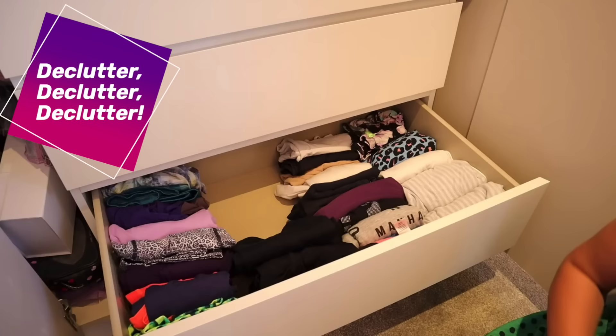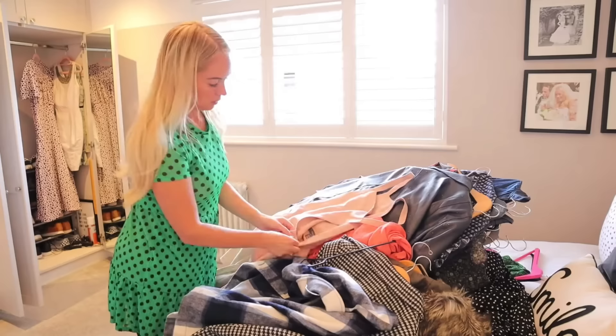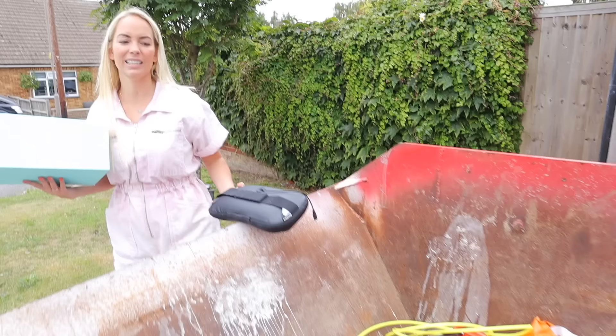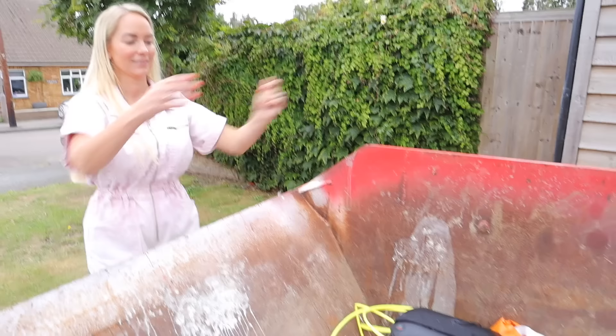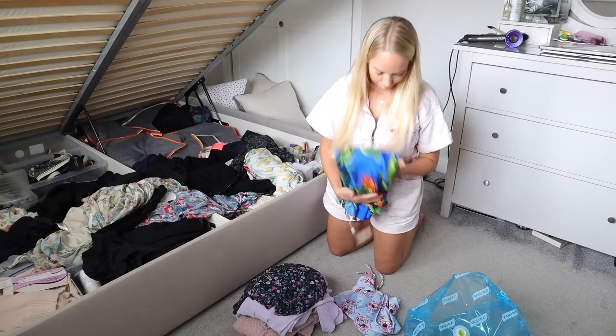A huge tip that so many people told me when I said I was moving was to start decluttering now. We've been quite fortunate that during quarantine we had time to declutter like crazy, but you'd be amazed at how much you can accumulate over the years. We've actually got a skip at the moment to make sure we don't move with any unwanted things. Once you've gone through every room and donated or got rid of things you don't want, it's time to get packing.